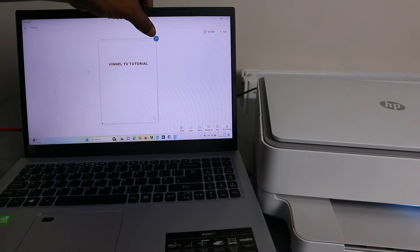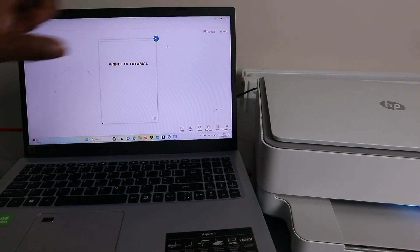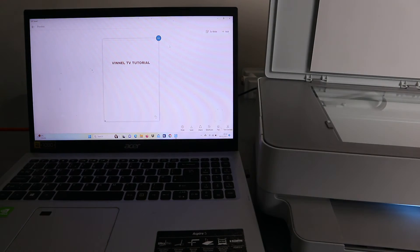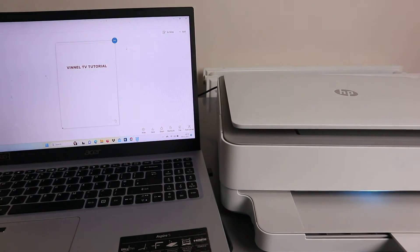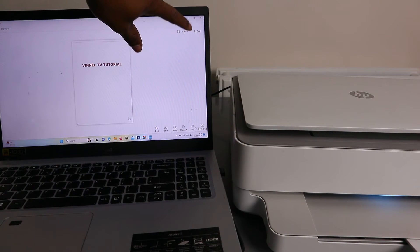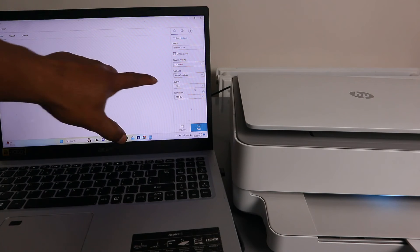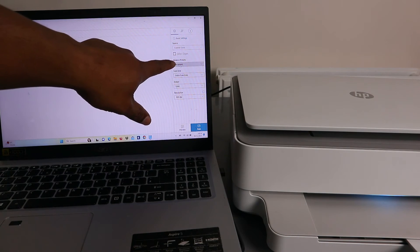Once the scan is done, if you're not happy with it, select the three dots to edit, replace, or delete it. If you want to scan more documents, open up the scanner, remove the first one, and place the second document face down. Close it, then select Add at the top. Apply the same settings — make sure to select Scan Entire Area, color output, 300 DPI — and make sure it's set to Document, then select Scan.